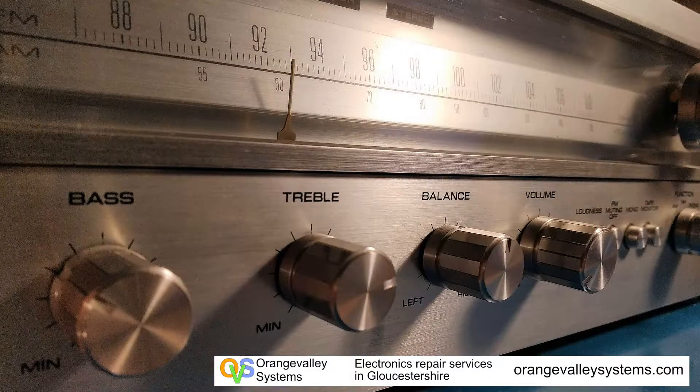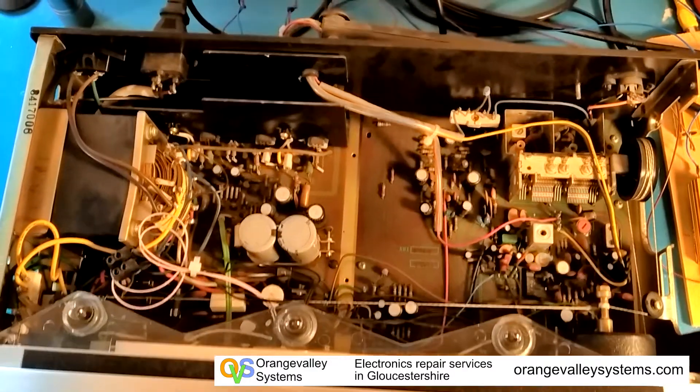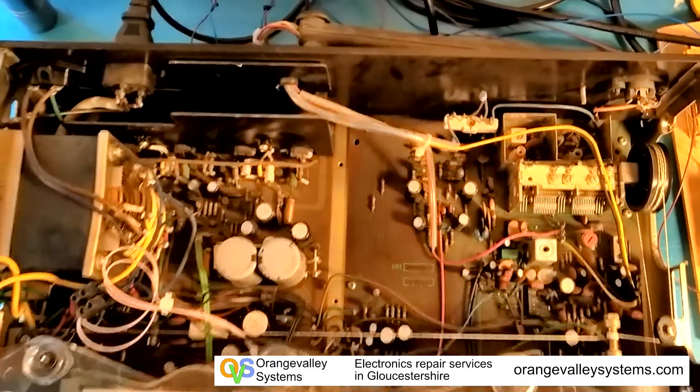This is a quick look inside a Pioneer SX450. The unit had hum on it. On the left hand side we've got a power supply and power amplifier board.